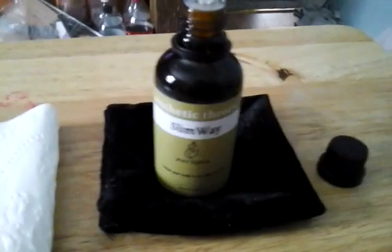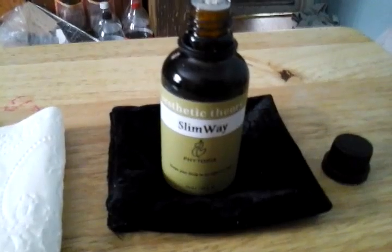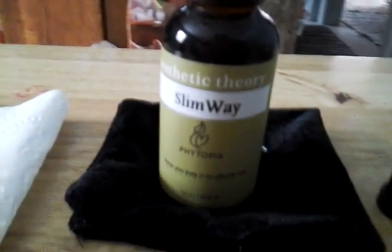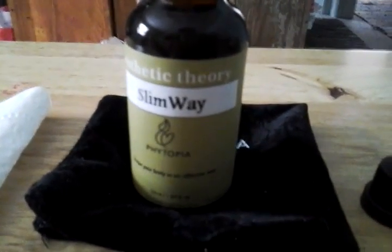The main scent I get from this is a rosemary, green, earthy, herby scent. I do know that it's labeled more as a grapefruit scent online, but it's not quite a grapefruit — it is certainly more herby.